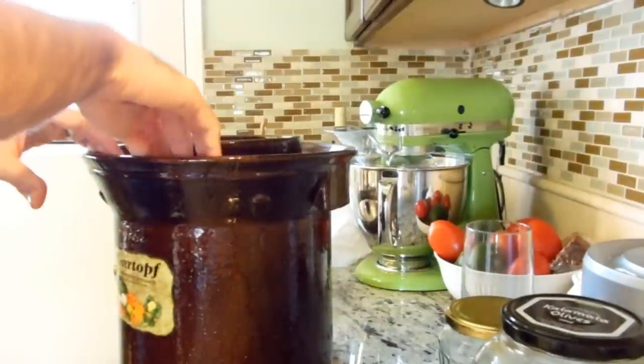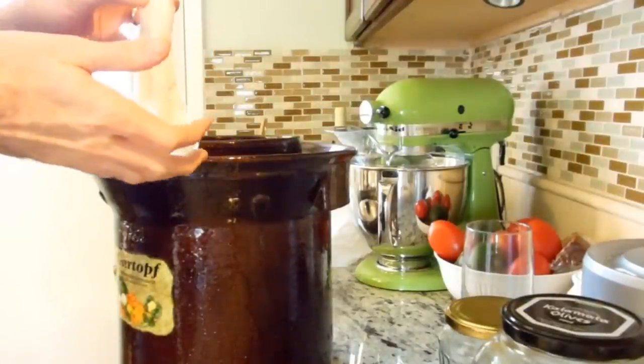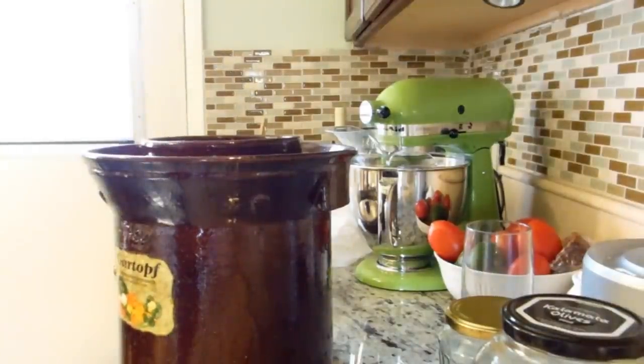The scent is a lot less than the last time I did it. I don't know why — maybe because the last time I fermented it was summer and it was a lot hotter.